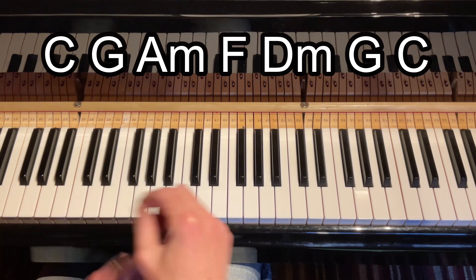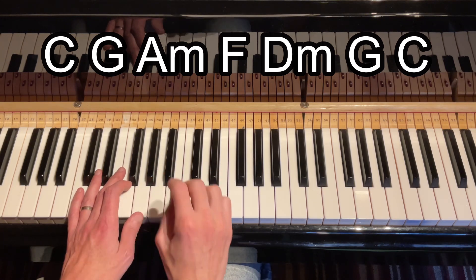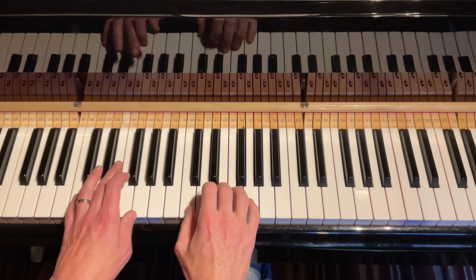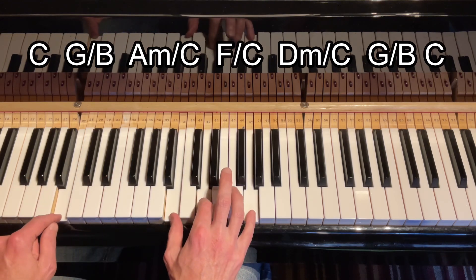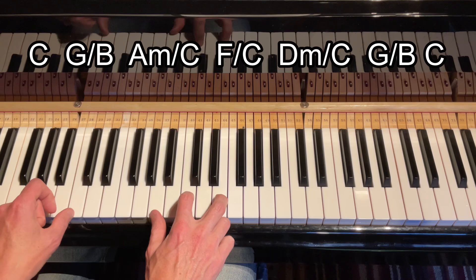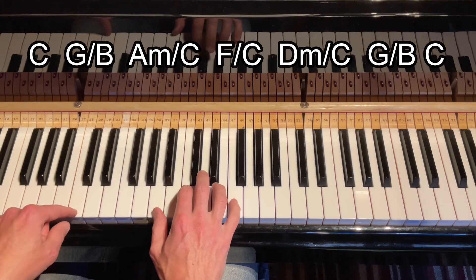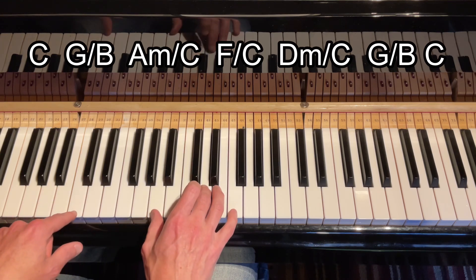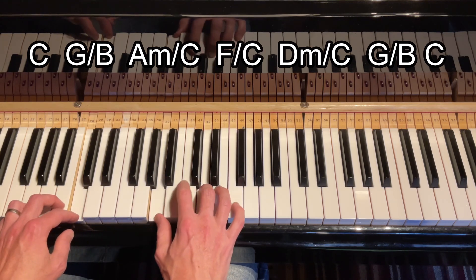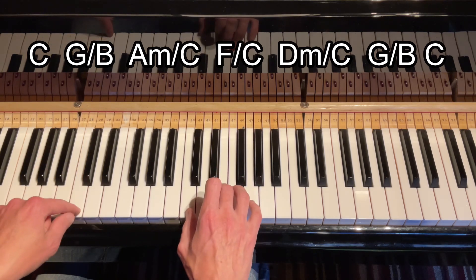Now let me change some of the quality of the chords by putting different root notes in the bass — and they will be root notes from the chord. Here we go: C, G but with B in the bass, A minor but with C in the bass, F but keeping the C in the bass, D minor which becomes D minor 7 because I'll keep the C in the bass, and then G with a B in the bass, and then C in the bass.